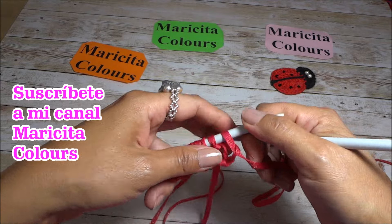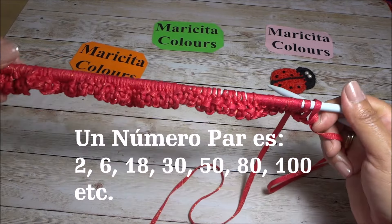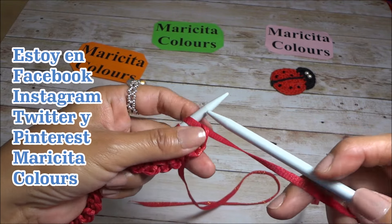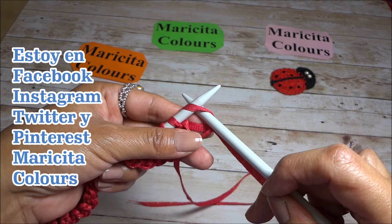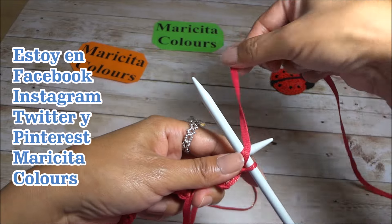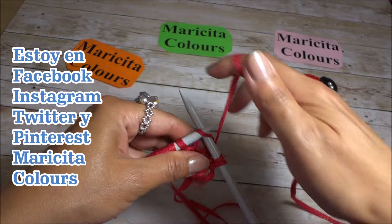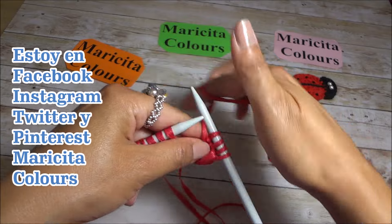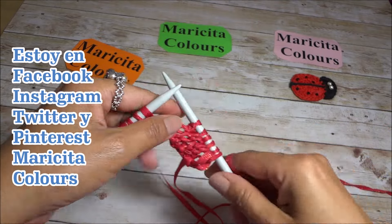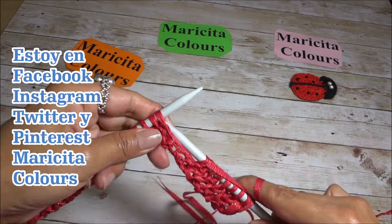Let me show you how we always begin each row. In all rows we begin by slipping the first stitch to the right needle without knitting, then bring the yarn in, enter from right to left, pass the yarn and we've knitted the purl stitch. We always start with the knit stitch, which is why your stitch count should always be even numbers. We always end with the purl stitch. I'll continue and come back when I have the 14 rows ready to start the body of the blouse.